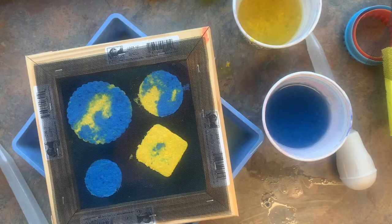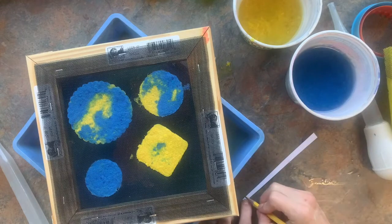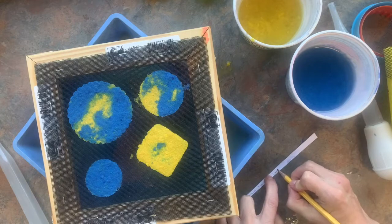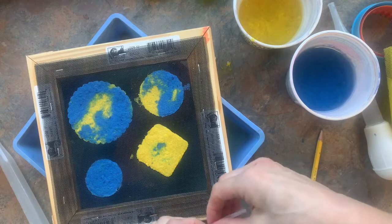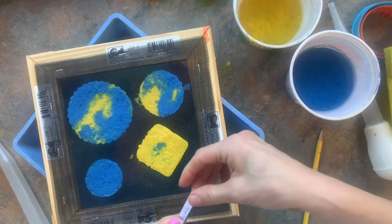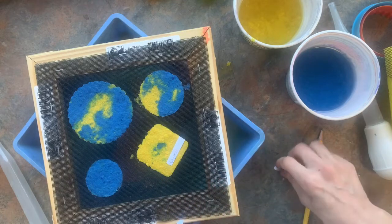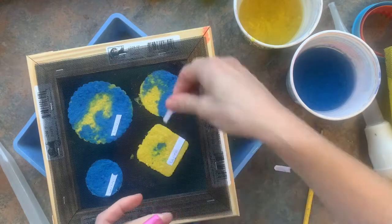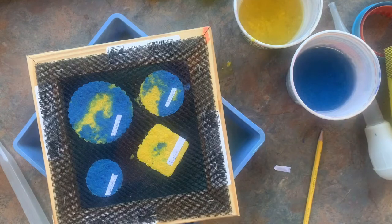Now you want to make sure that you have your name on everything. Since I have four papers, I'm going to write my name four times on this tiny strip of paper, rip them apart, and stick them on. These will peel off later, but they'll stick long enough so that while they're drying we'll know they're yours. My little babies all have their names — I know they're going to be safe.